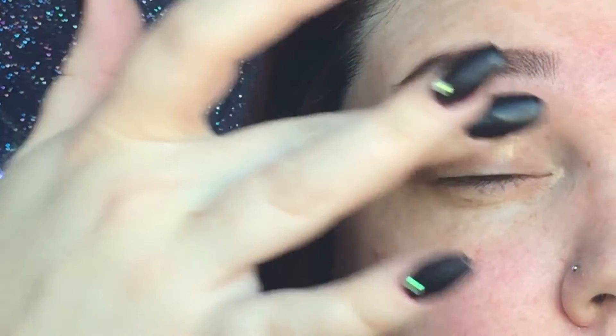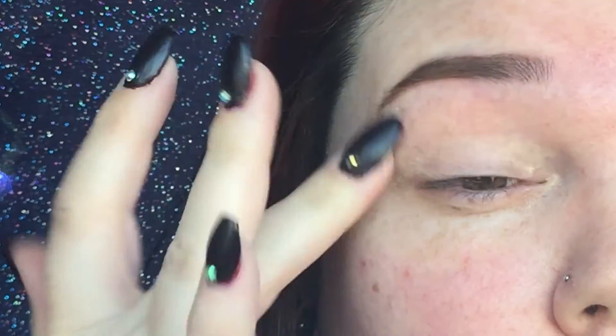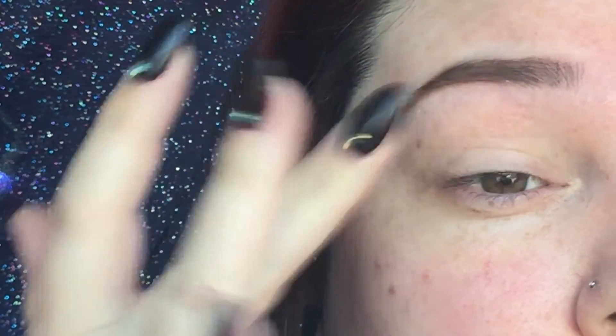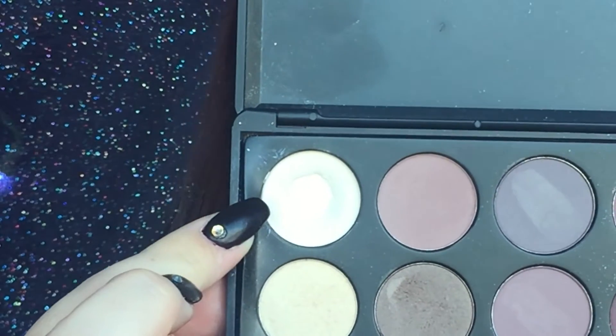So if you'd like to see how I did this look then just keep watching. I'm going to start off by using my Too Faced Shadow Insurance primer. I'm going to be using my Morphe 35P palette. The first color I'm going to be going in with is the lightest color on the palette.